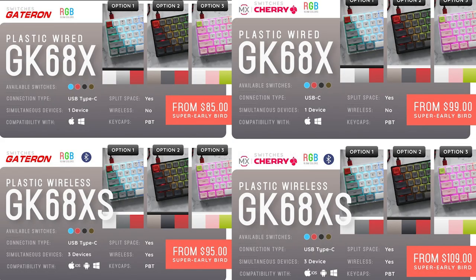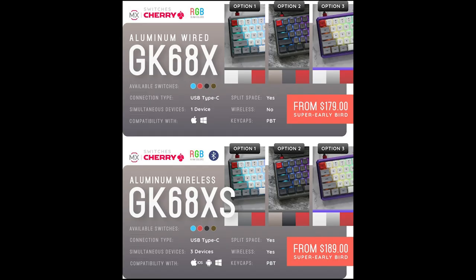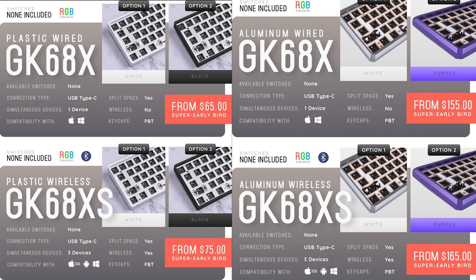Looking at the pricing of the different configs: whether you choose Gateron or Cherry switches changes the price about $15. It's $85 for the plastic wired Gateron version, $95 for wireless Gateron, $99 for plastic wired Cherry, and $109 for the plastic wired GK XS with the extra spacebar on Cherry switches. For the premium aluminum versions, it's $180 for the wired Cherry version and $190 for the Bluetooth version. The bare bones kits are $65 for the plastic wired, $75 for the plastic XS, $155 for the aluminum wired, and $165 for the aluminum wireless.